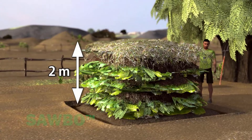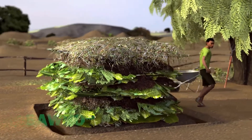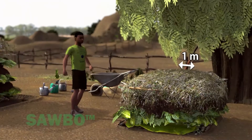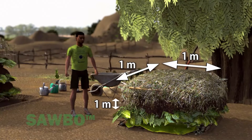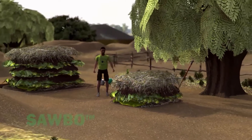The ideal compost pile size is 2m by 2m by 2m. The minimum suggested size is 1m by 1m by 1m. Smaller compost piles are slow to decompose.